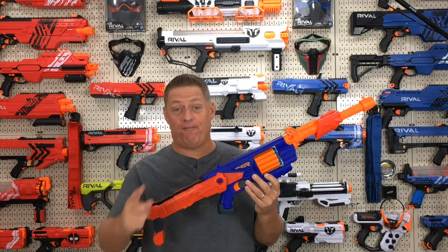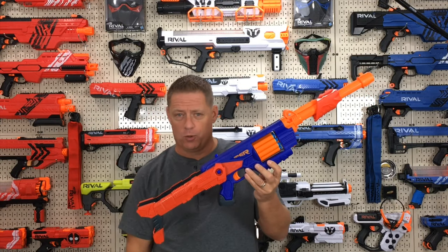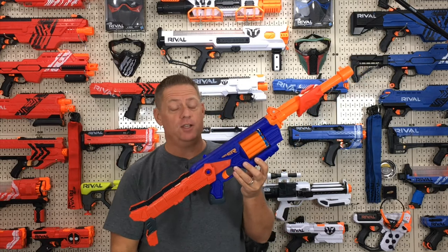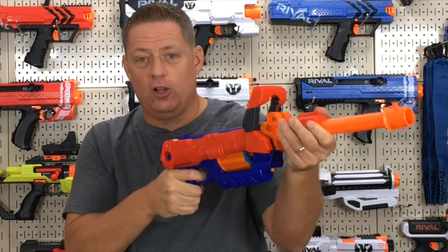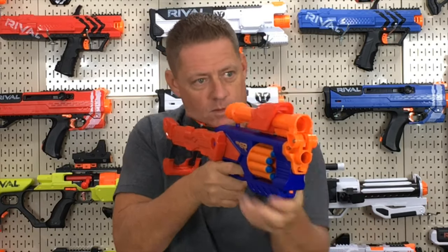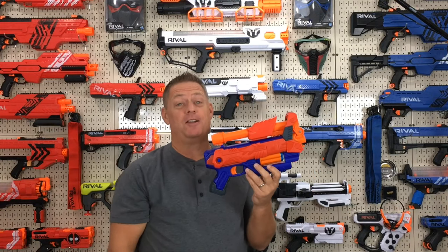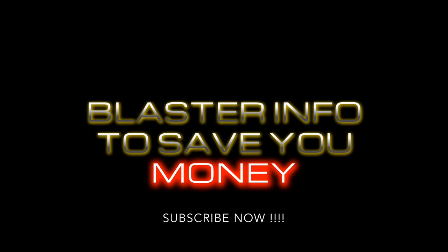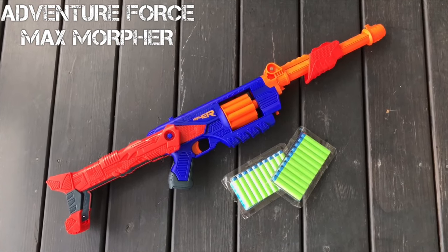What's up CJ Nation? Welcome back to the channel. Have you seen this new 4-in-1 transformative blaster from Busbee designed for the Adventure Force Walmart line? It can fire from four different configurations and it transforms in seconds. Check out the sniper version and the pistol version. Say hello to the Adventure Force Max Morpher. This blaster was created by Busbee for the Adventure Force Walmart line.